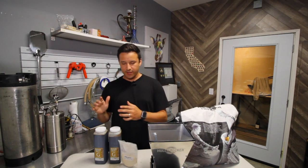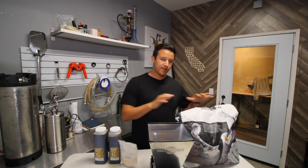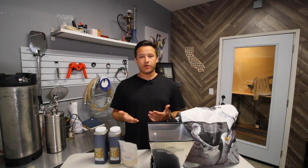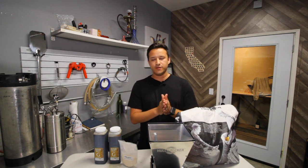Hey guys, what's going on and welcome to the Unfiltered Brew Blog. Right now we're going to be looking at different types of brew methods. There are two main methods of brewing: one would be extract brewing and the other would be all-grain brewing. There is no major difference in the type of brewing that you do — it's really personal preference — but we'll go ahead and explain what the differences are and why there's a personal preference to them.